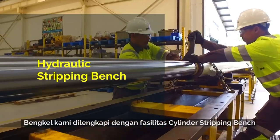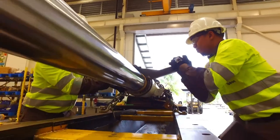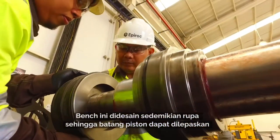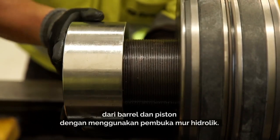In our remanufacture workshop, we have our cylinder stripping bench, which is capable of disassembling our biggest Speed Viper 351 feet cylinders. With a closed length of 15 meters, the bench is designed so that the rod can be removed from the barrel and the piston using our hydraulic nut breaker.